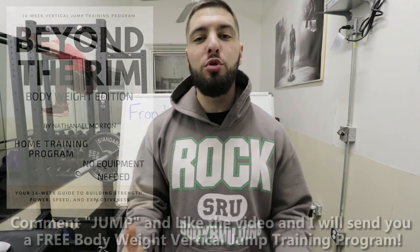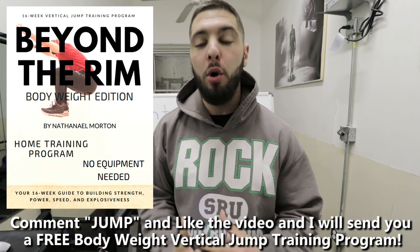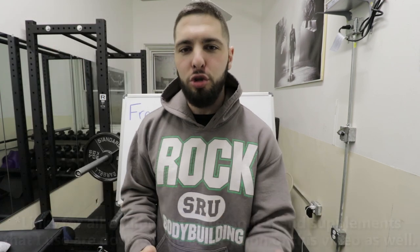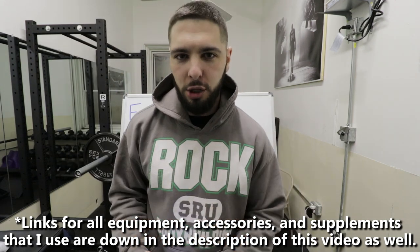Before I get into this video, I want to let you know, as always, that if you comment JUMP down below in the comment section and you like this video, I will send you a free bodyweight vertical jump training program that you can use to increase your vertical jump. So like the video, comment JUMP down below and I will send that over to you.